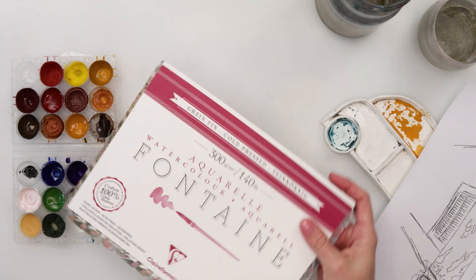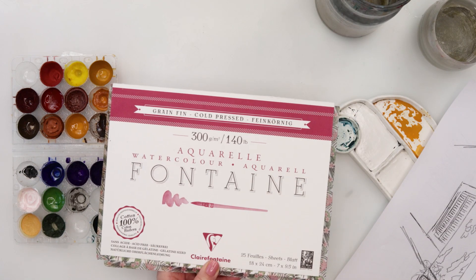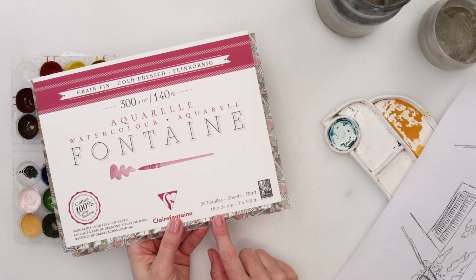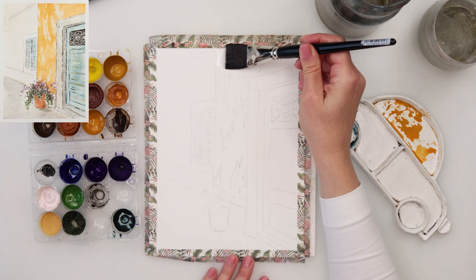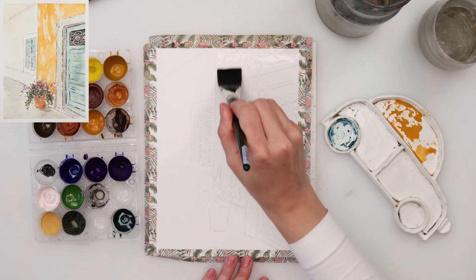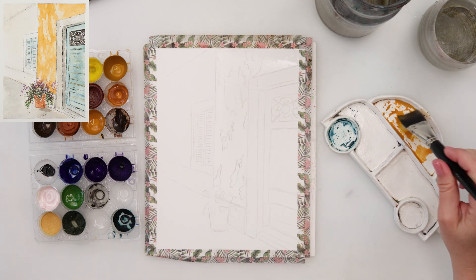Today I will be using Fontaine watercolor paper. It is 300 gsm, 140 pounds, 100% cotton, 18 by 24 centimeters or 7 by 9.5 inches. It is a cold press watercolor paper, and for the watercolors I will be using my own watercolors that I made myself, but I will guide you through the colors through the entire painting process.